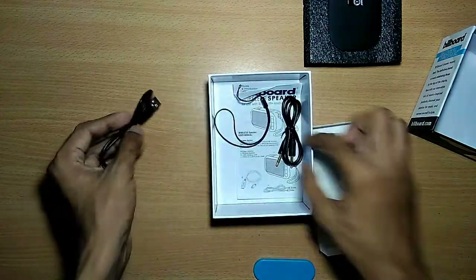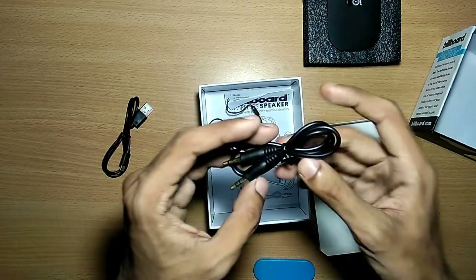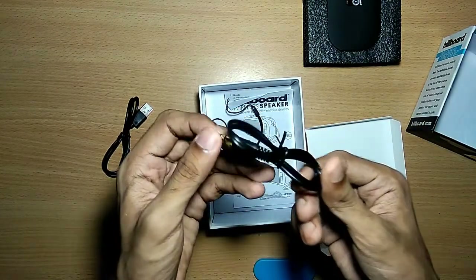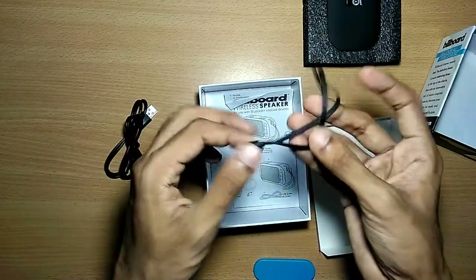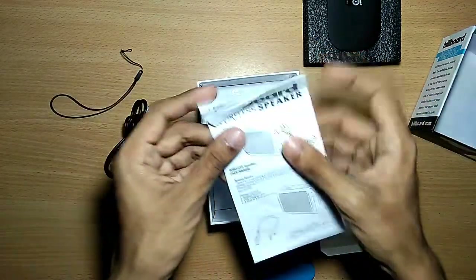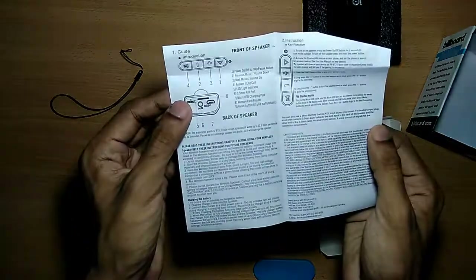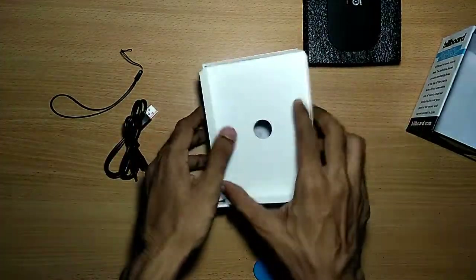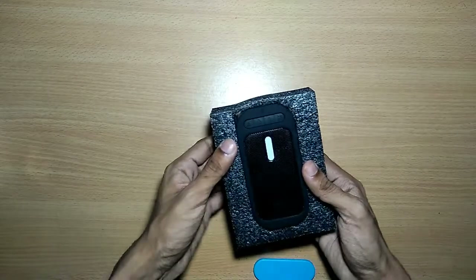This is the charging cable with a micro USB port on one side and a standard USB port on the other. It's not very long but gets the job done. Here we have the aux cable, which is gold plated, along with a ribbon tie and the instruction manual.